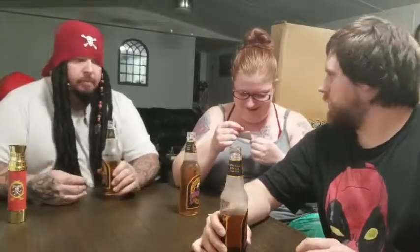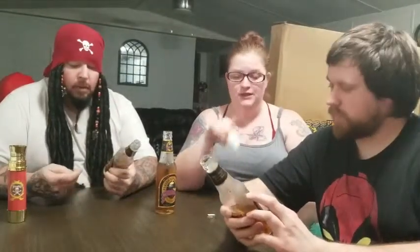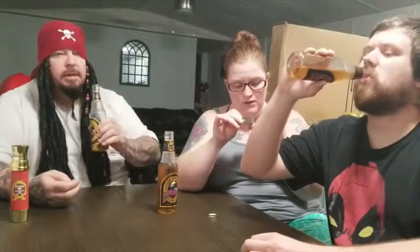It has stevia extract in it, and sugar — stevia leaf extract, natural flavors. But there is nothing about actual butterscotch in the ingredients — it's caramel color, not actual butterscotch. There's no butterscotch flavor or butter in it either. The actual product is called Butterbeer — carbonated purified water. I like it, it's really good. It has vanilla extract and natural caramel color.